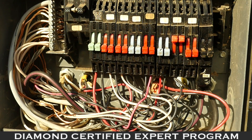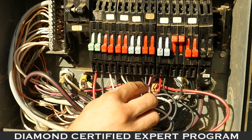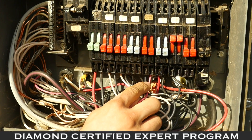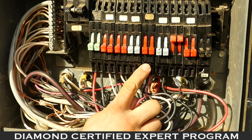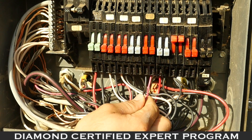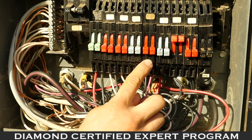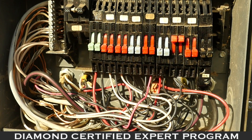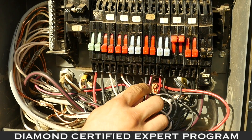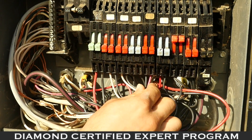Another issue is the wrong size wire in the breaker. This is a size 14 wire installed in a 20 amp breaker. This wire is only rated for a certain amount of power to flow through it — installing a larger breaker to get more power out of it will cause the wire to break down prematurely and can cause it to short out or lose power.